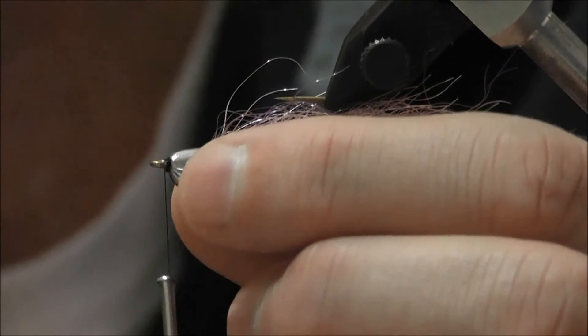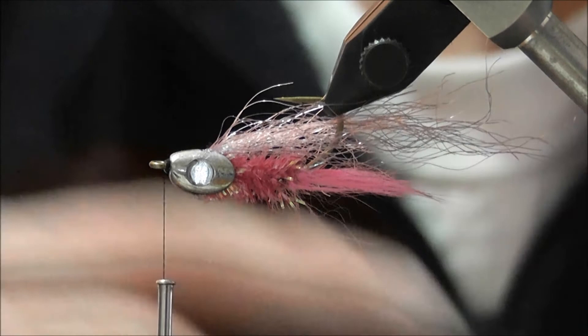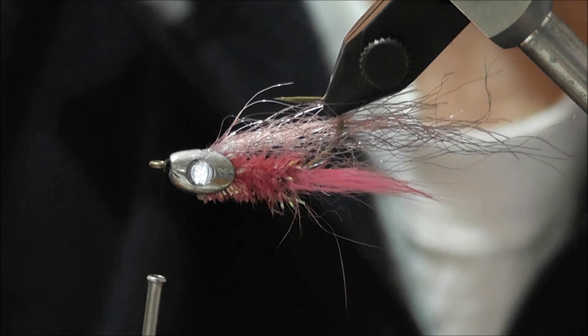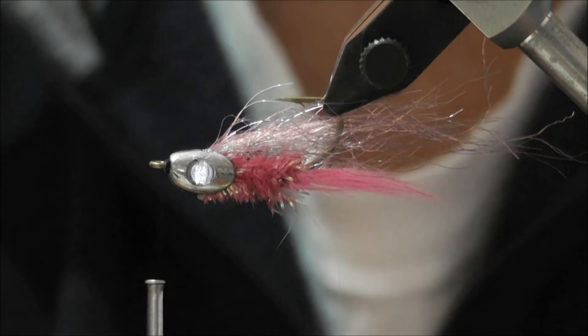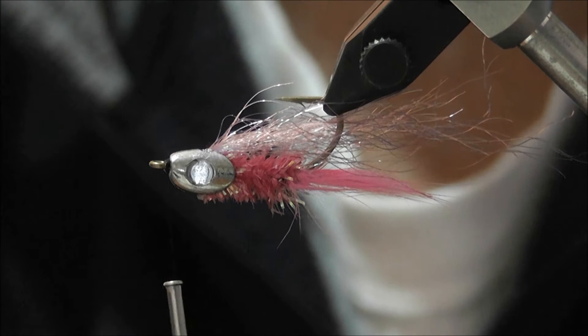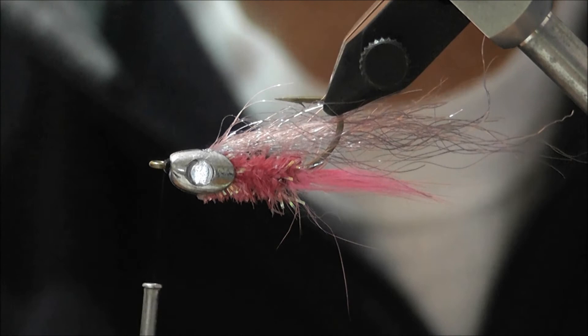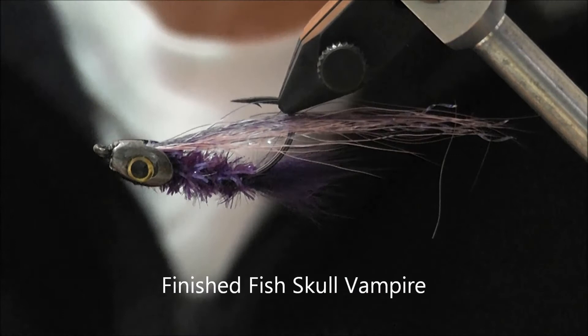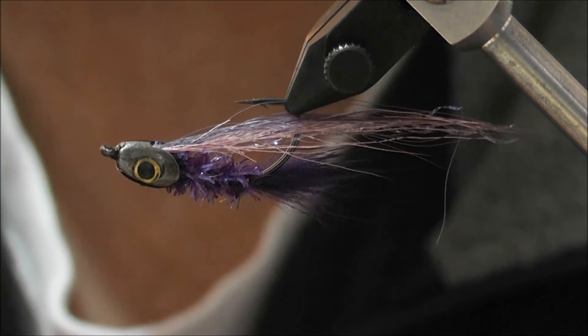With the fish skull glued in place, the next step is to put some thread around the front between the hook eye and the fish skull — that just stops the fish skull slipping back over the eye of the hook. A number of wraps there to build up some thread around the hook eye and that fish skull won't move. Then stick some 3D eyes on — they actually come in each packet. Put a little bit of glue in the recess slot, place the 3D eye, and let that dry. I also go over the thread at the front with a little bit of epoxy or nail polish for extra protection. What you end up with is a fly that looks a lot more like a bait fish with that fishy head on it.